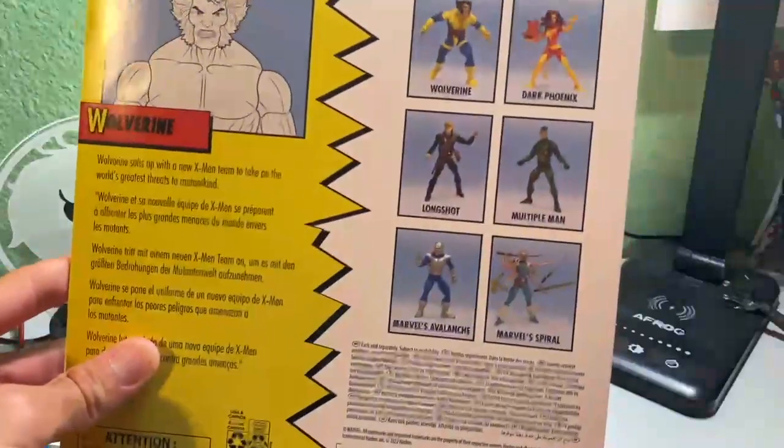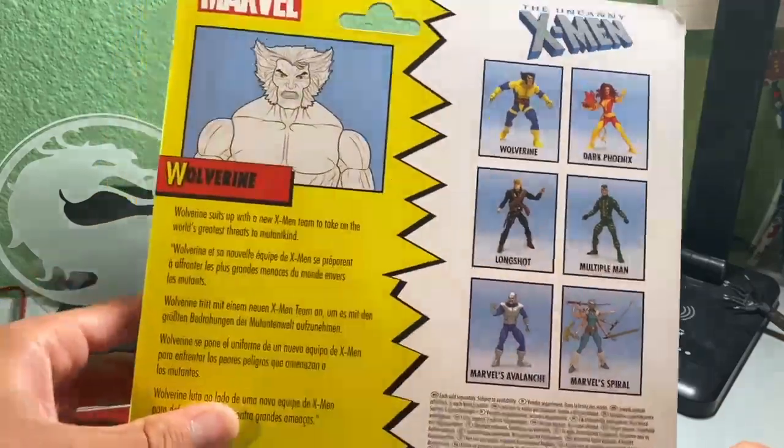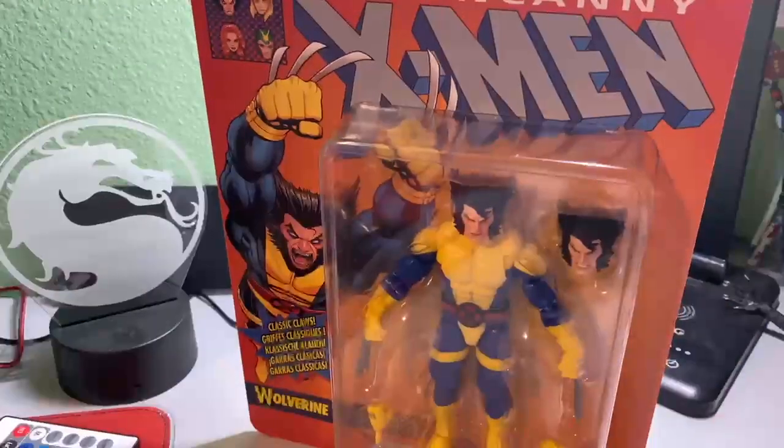You can also get Dark Phoenix, Longshot, Multiple Man, Marvel's Avalanche, and Marvel's Spiral in this series, but I'm glad to get the Wolverine. Speaking of Wolverine, let's unbox him right now.